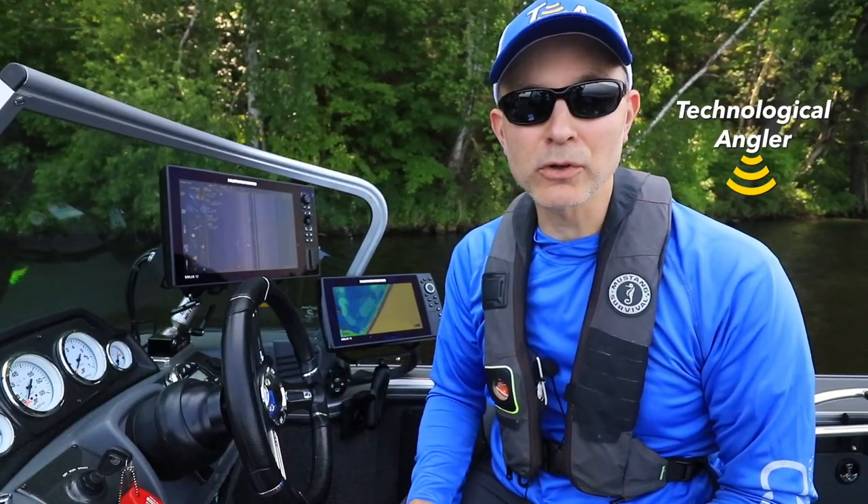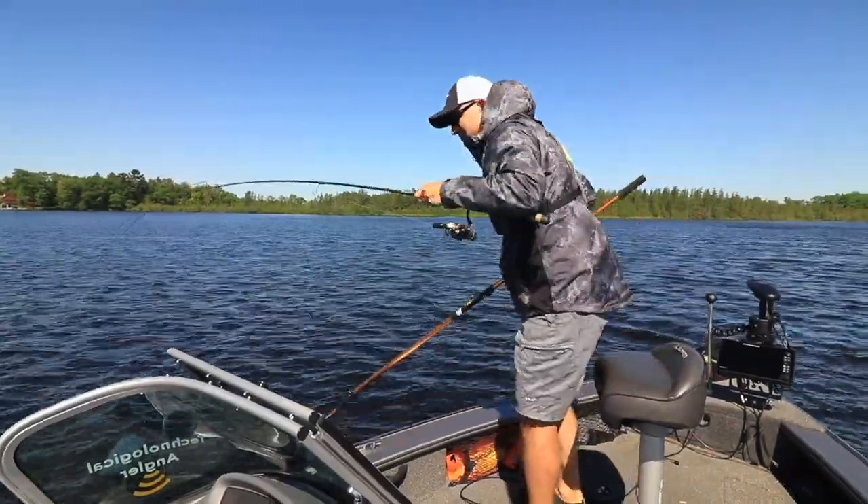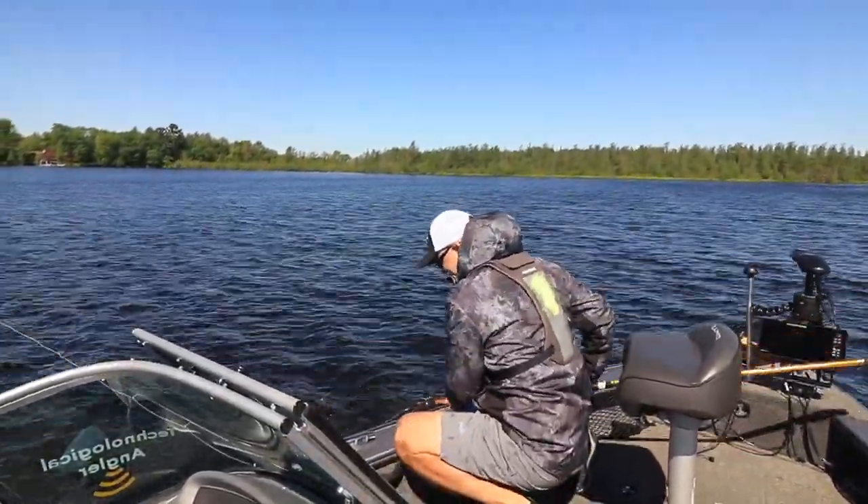My Minn Kota Talon is a critical component of my boat control toolbox, and no matter where I am in the boat, there's a convenient way to talon down and talon up.